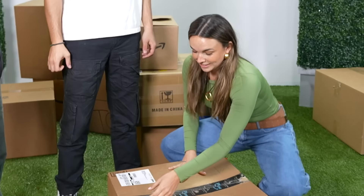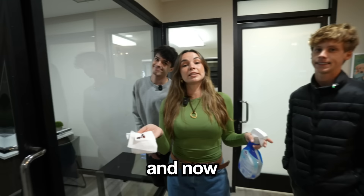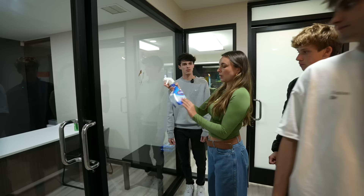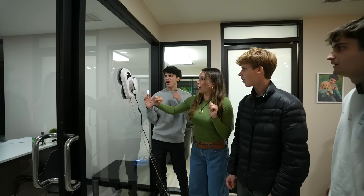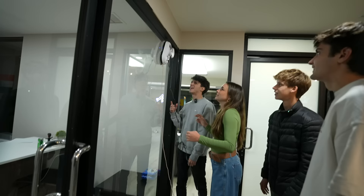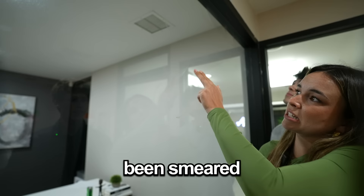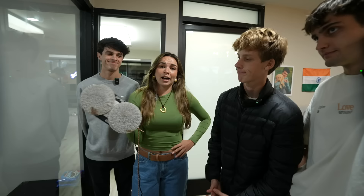Window cleaning robot — it sticks on the window and cleans it by itself. Let's get the window really dirty with some chocolate, then spray it with glass cleaner. Activating — now we take it around. I don't think it's making it much better — it's ruining the window. The chocolate is gone but it's been smeared all across the window in circle smear marks. That did not work at all — zero out of five.